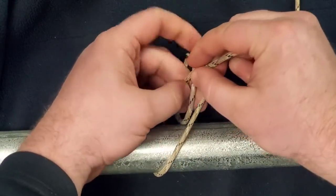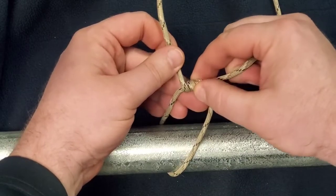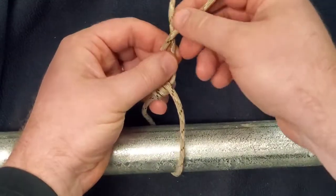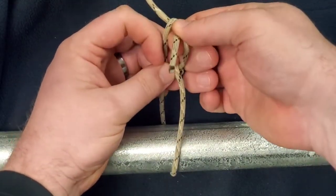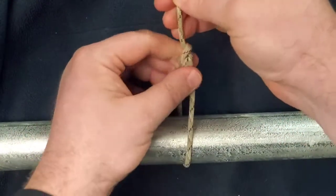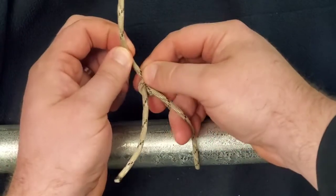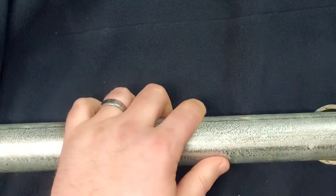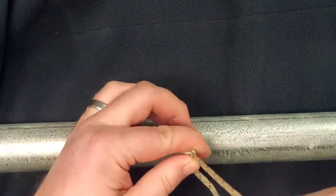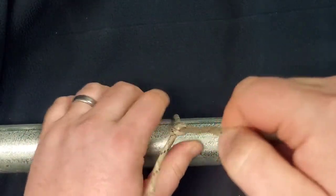One, two — so you can see there are two wraps around it. Then you're going to come back around, come over the top, and come back through the inside like that. Just bring that down, get it into place, tighten it up, and once you've got that there you can go ahead and give it a nice tug. It'll tighten up and now you've got a nice tight knot that's not going to release or move unless you want it to.